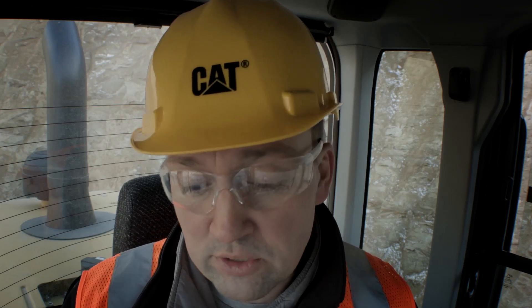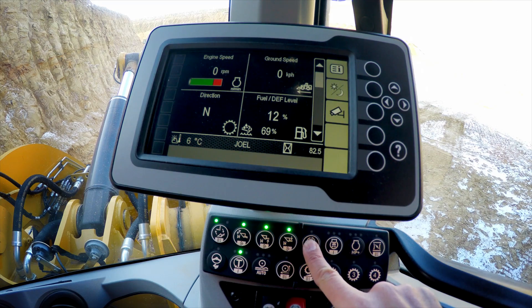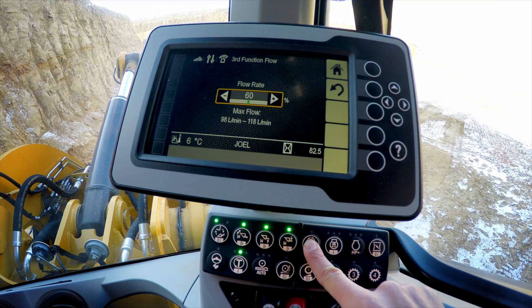Let's have a look at how to adjust the third auxiliary flow so that we can match the flow requirements of the work tool and the machine so they're truly working as one system. We can do a simple two-second push and hold on the auxiliary flow control.